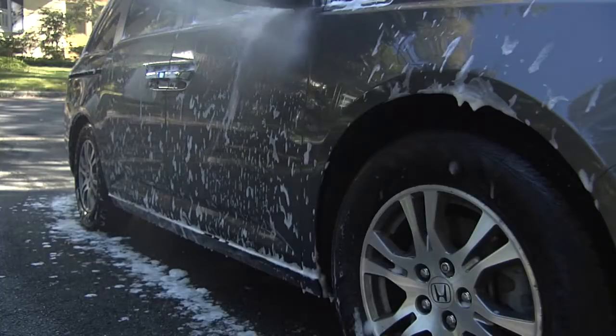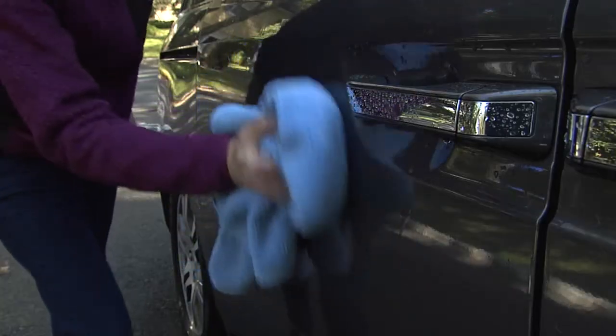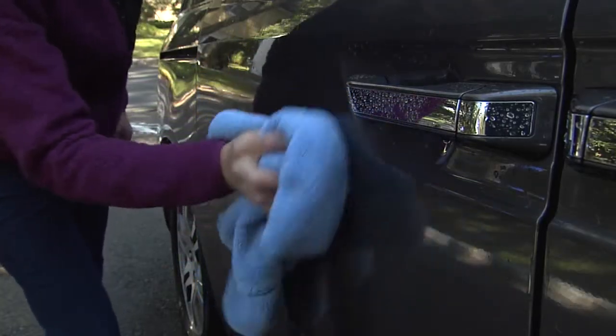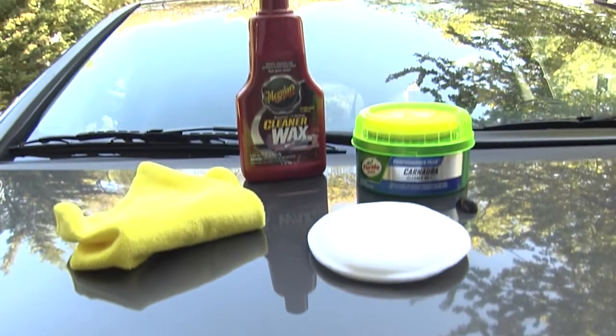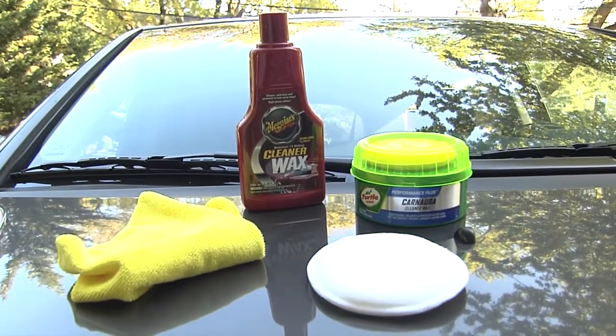Work from the top down to wash off all the dirt. Then dry with a microfiber cloth to wipe away any mineral deposits left by water. Apply wax with a sponge applicator or soft cloth, checking the manufacturer's directions.